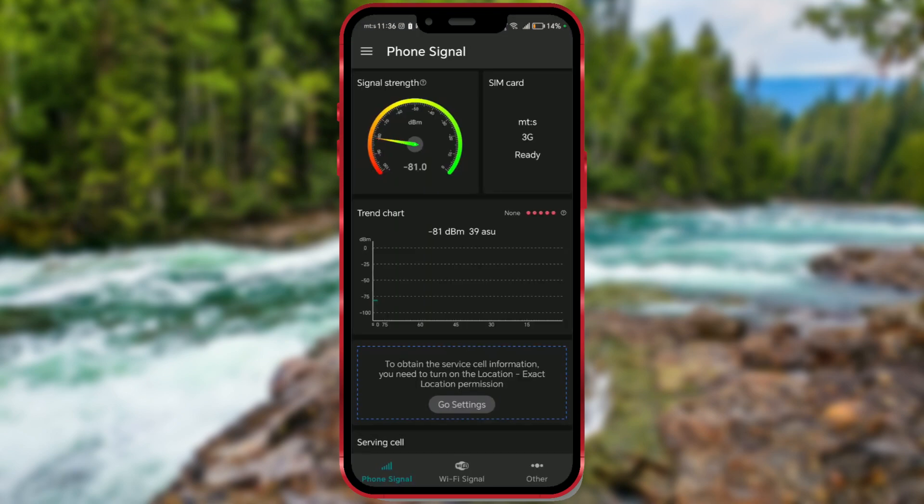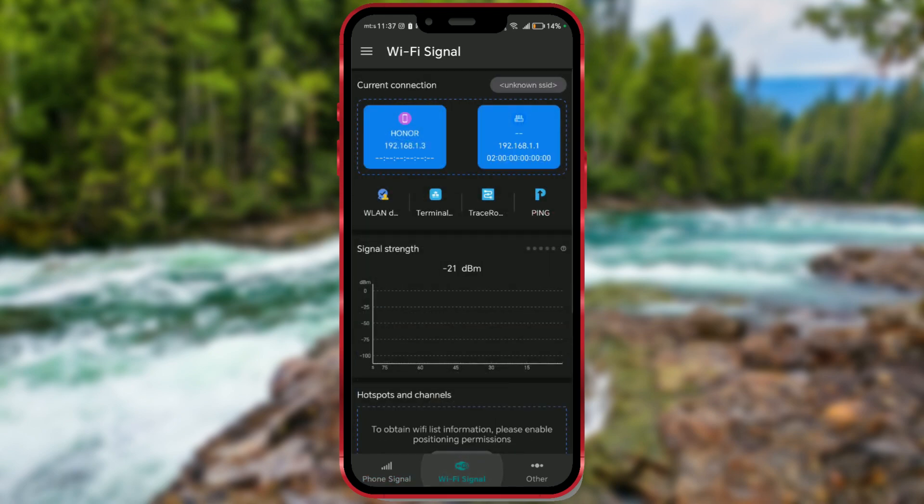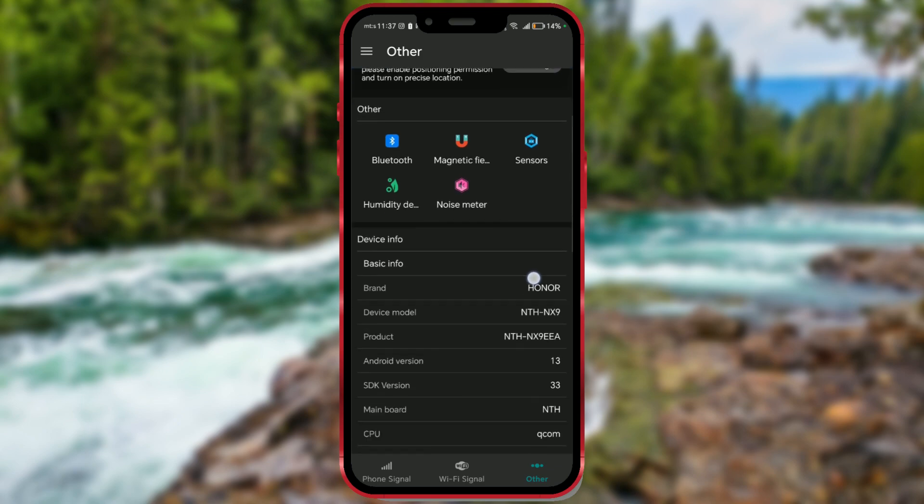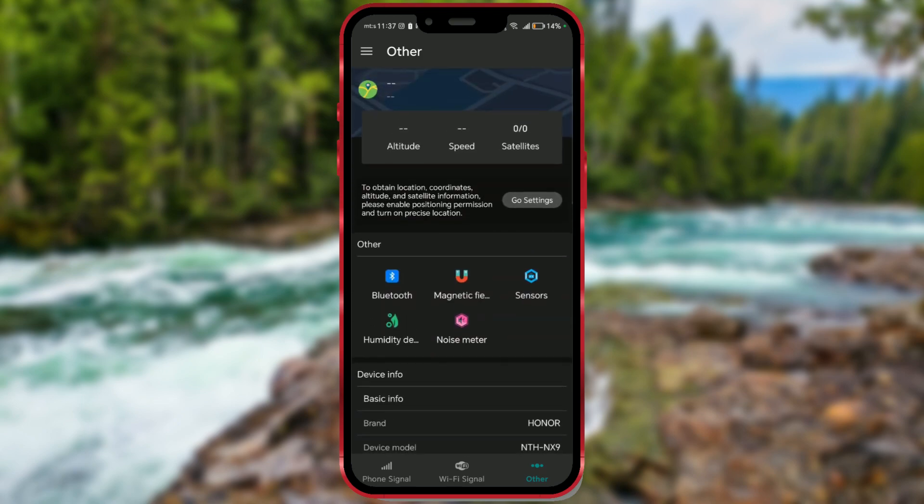The app, among other features, offers the ability to measure mobile signal strength and Wi-Fi signal strength. Click on the other option. If we scroll down, we'll see that the app reads information about your device. Now, click on the magnetic field option.